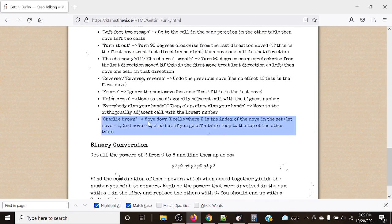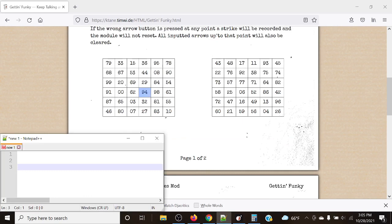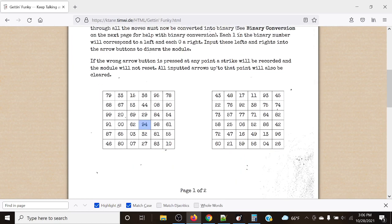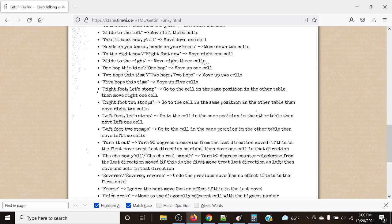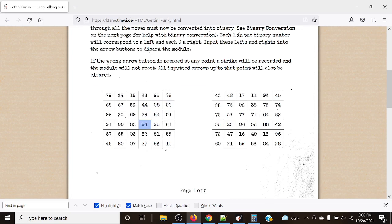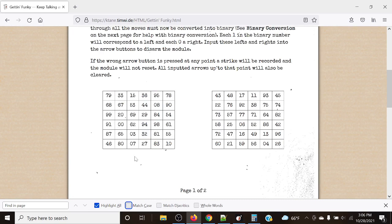Lastly, one of the more confusing rules is Charlie Brown. Based on the position of which you get this instruction, you move down X cells, where X is the index of the move. For example, if we started at 94 and it happened to be the third move — Charlie Brown — we'd move down three cells normally to 36. However, if you go off the table, you loop to the top of the other table. So you'd go down one, two, then over to the other table at the same column for three. That's probably the weirdest and rarest rule, and it requires a lot of reading.